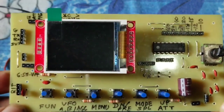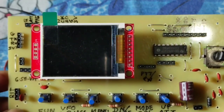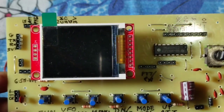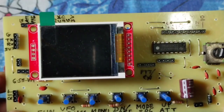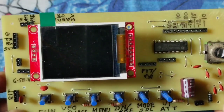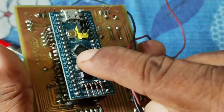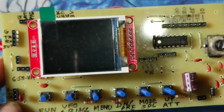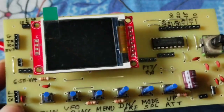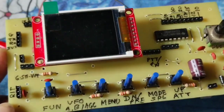Hello friends. Welcome to my Mr. SM channel. This is a VFO used with an STM32 processor. This is the STM32 processor and this is a 1.18-inch TFT color LCD — a very good LCD being used with this device.